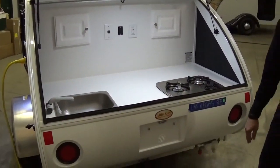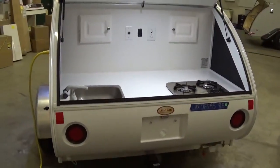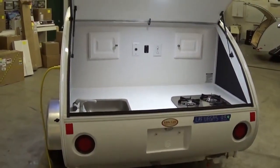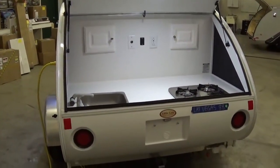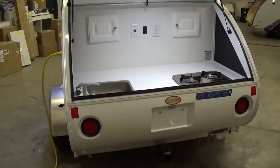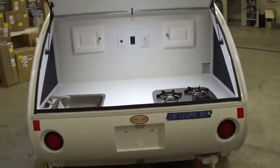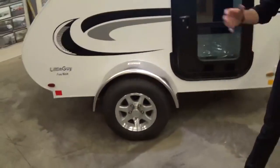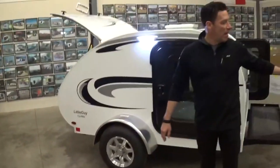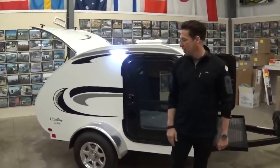Dylan just set up a new dealer in Las Vegas — this trailer is getting ready to head his way in the next couple of days. Really excited to have that dealership up there; we've really needed one there for a long time. They ordered two loads of trailers to get started, so if you're out in that area, make sure you stop out and see them. With the Little Guy 5-wide platform, 13-inch alloy mag wheels are going to be standard. A spare tire is also available and can be mounted on the front or underneath if you feel like you need the security of having a spare tire with you.